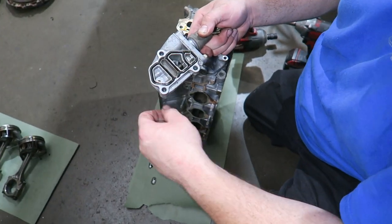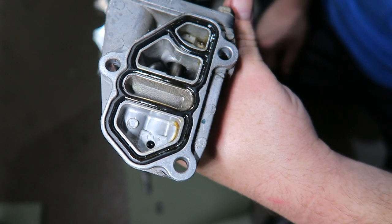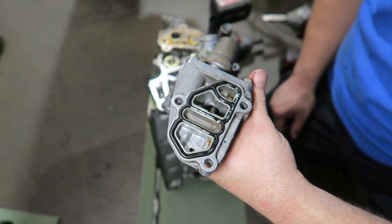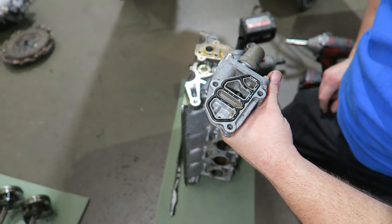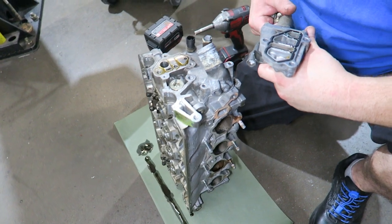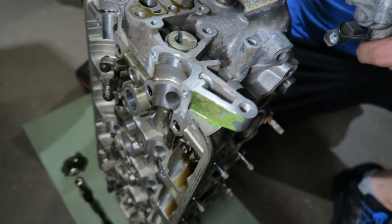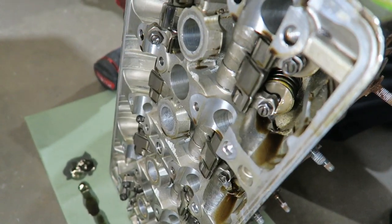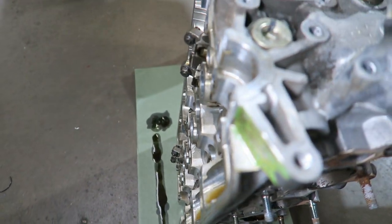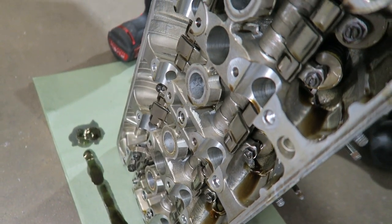We're taking the cylinder head apart to send it out, and look at that - the VTEC gasket and filter look brand new. It's almost like somebody sent us a brand new motor. It's like they ran it for 15 miles and then sent it to us to see if we'd really be impressed - because that is the cleanest one I've ever seen. We're going to take the rocker assembly out completely - it makes working on the head much easier, and we can make sure everything is 100% clean.